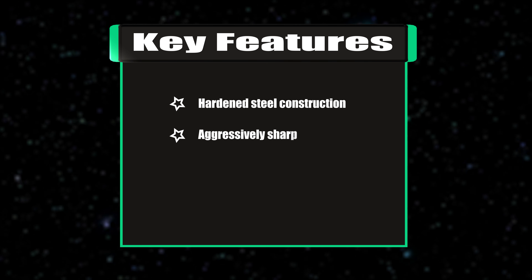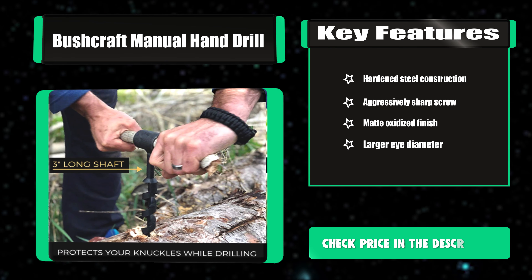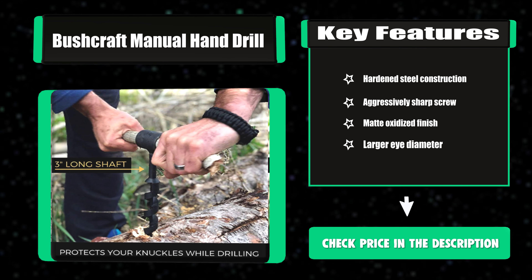Key features: hardened steel construction, aggressively sharp screw, matte oxidized finish, and larger eye diameter.